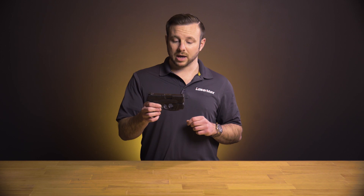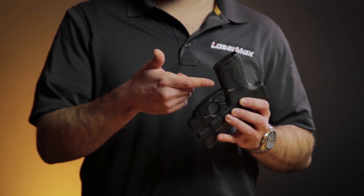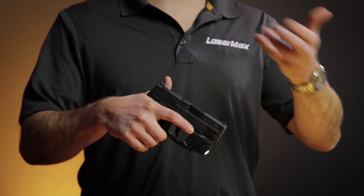For years we've been trying to develop a safe way of providing customers a style of activation that as soon as you get a grip on the gun it activates the laser or light. What we rolled out with is what we call grip sense. This is a technology very similar to the touchscreen in your smartphone — there's a sensor in the bottom portion of the trigger guard that as you get a firing grip on the gun it senses that your grip is there and turns it on.